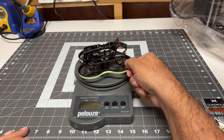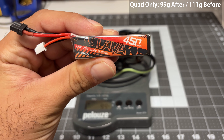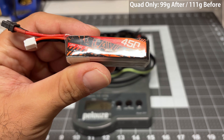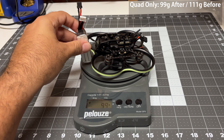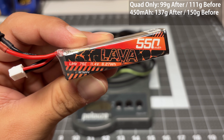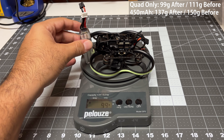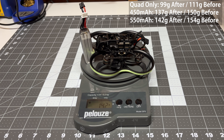Let's do a weight check. The quad by itself is 99 grams. If I add in the light 450 milliamp battery, 137 grams — and this used to be 150 grams before the lightened O3. If I add in the bigger 550 milliamp battery, we get 142 grams. This used to be 154, so we've saved roughly 12–13 grams of weight here.